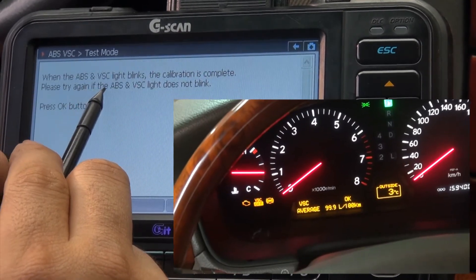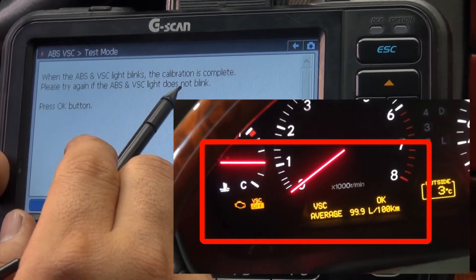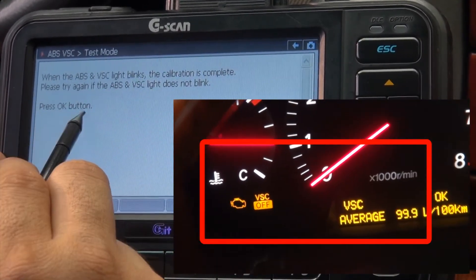Please try again if the ABS VSC light does not blink. Press the OK button.